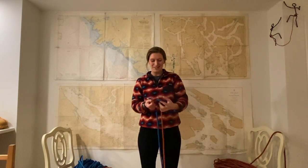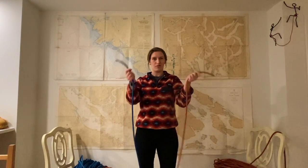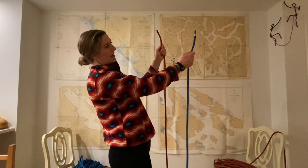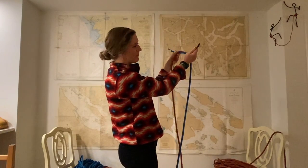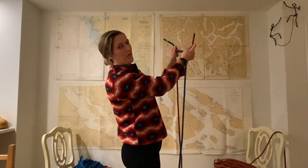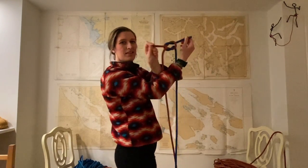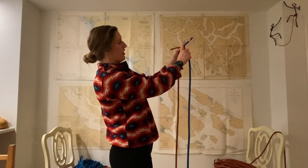Now I'm going to show you how to tie it. You're going to take two ends of your line — or if you have two different lines you can use two different ones. Take your left-hand side, cross it over the right, and tuck it underneath, just like you're tying your shoe. Then take that same line, which is now on the right side, cross it over the left, tuck it underneath, and pull it tight.